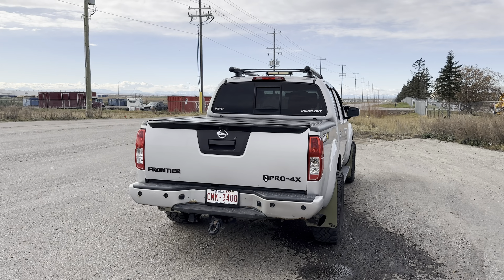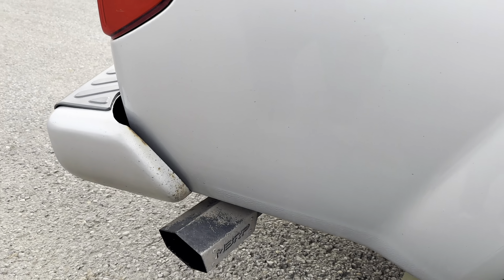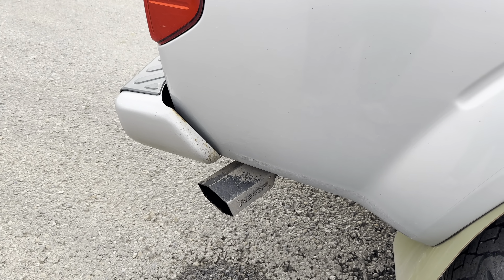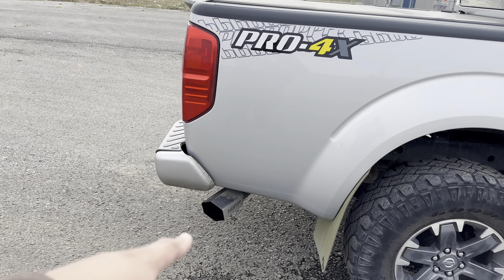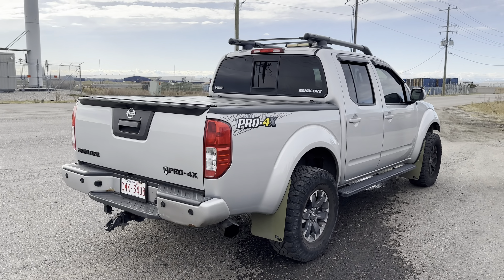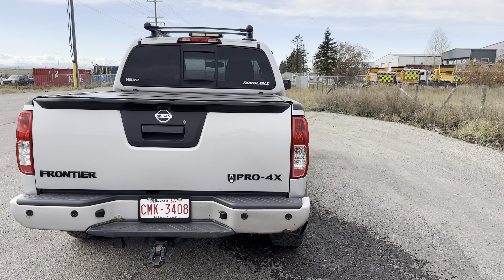I also have an exhaust — probably my favorite modification to this truck by far. It just sounds so good and I'll add a couple clips of how it sounds. This is the MBRP three-inch cat-back stainless steel T409, and I added the hex tip in a black finish from MBRP. It looks and sounds great. For a 4.0-liter V6, it really sounds mean.